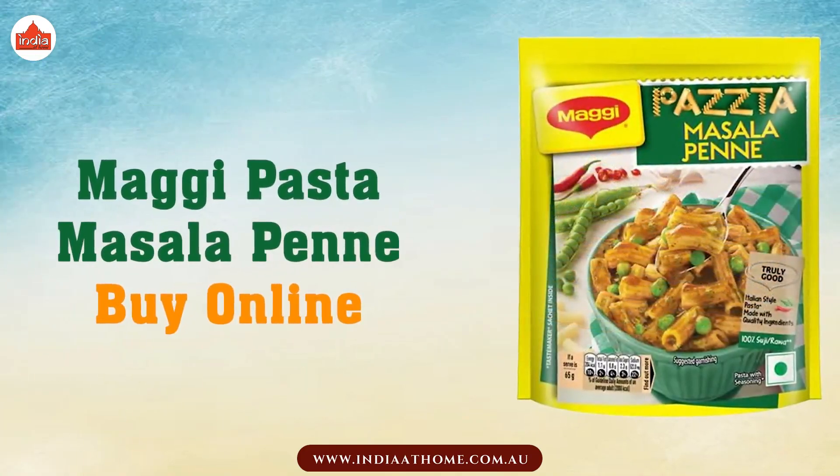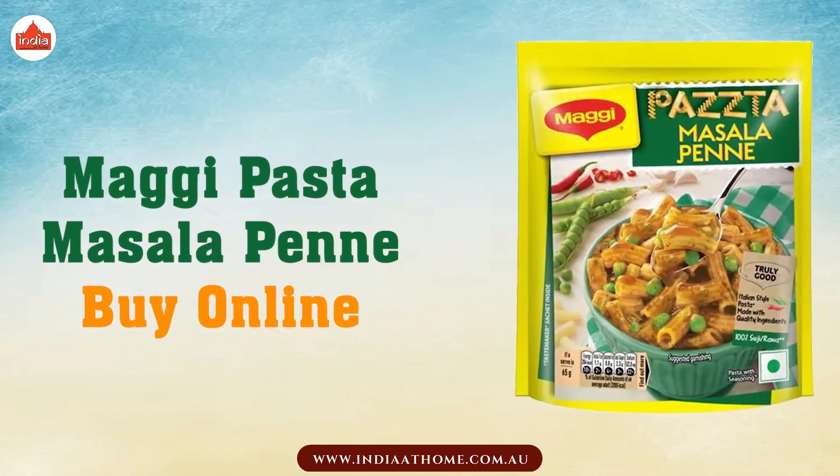Maggi Pasta Masala Penne — buy now at India at Home and enjoy a quick and tasty meal.